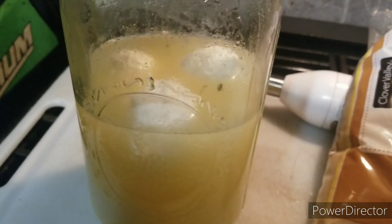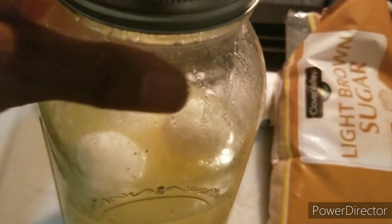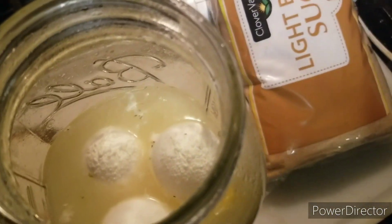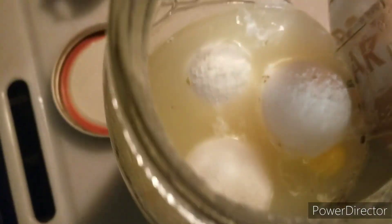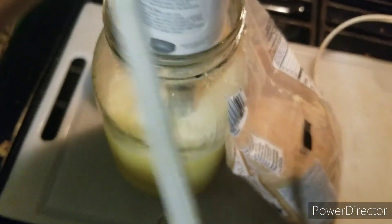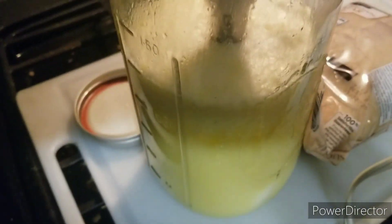I'll let it ferment for another nine days and that should be good. When I cracked the seal you could really hear it — good thing it just smells like lemons. You'd think it would smell like rotten egg, but it's a nice fresh lemony scent. You can see how the citric acid in the lemon juice really dissolved the shell — there's a sediment layer on the bottom from the calcium and other constituents that make up the eggshell. No effort at all to break the eggshell, and those were raw eggs.